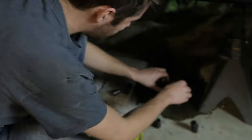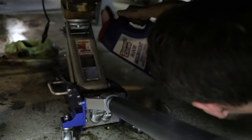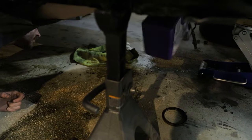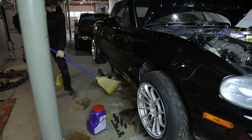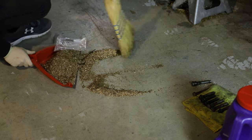We made a mess on the floor, but it was super easy to clean up — just pour the Super Clean stuff on, let it sit for a minute to absorb the spill, and sweep it up. Big fan of this stuff. We'll definitely be keeping some of it around the garage.